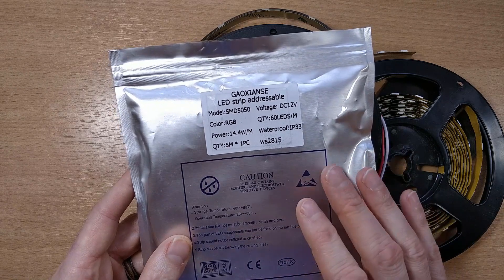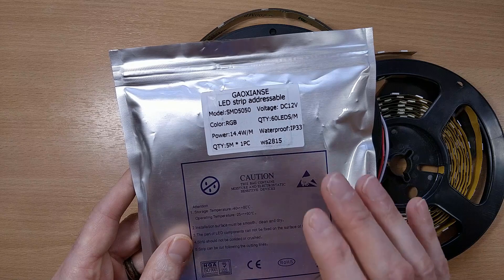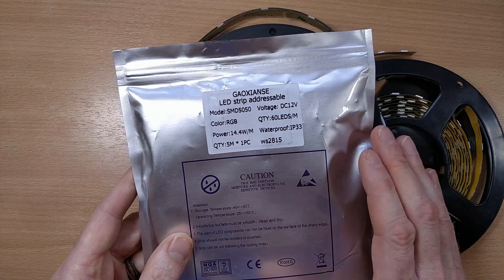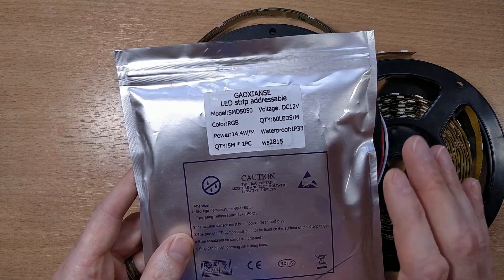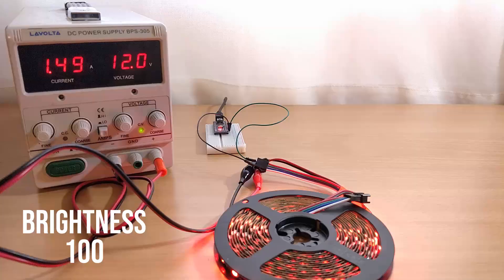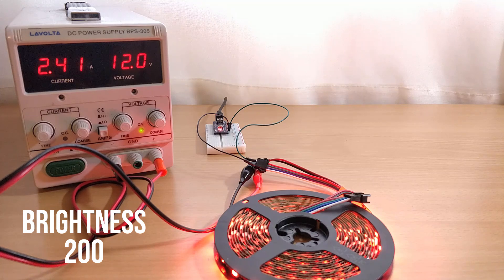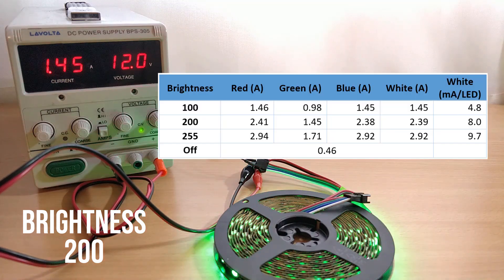Now I've never used WS2815s before, so before I planned the electronics and power supply, I thought I'd do a quick investigation to determine how much current was going to be required, and the results actually really surprised me, so I thought it would be useful information to pass on. Here I have a 5 meter WS2815 strip connected to my 12V power supply, and it's running through a test so you can see how much current different colors and brightness levels require.